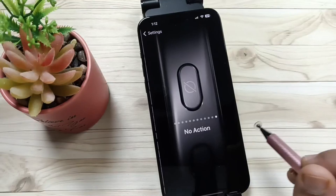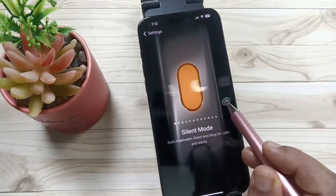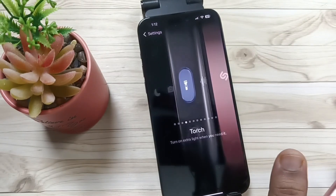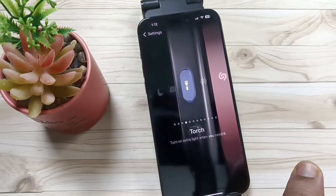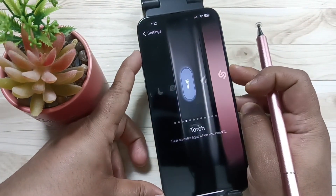Tap on this one, then swipe left. Here you can see the option Torch — just select this one. Then this function will automatically be set to the action button.